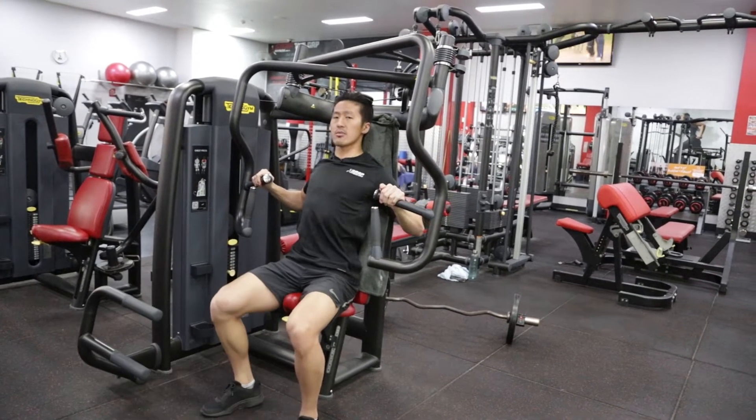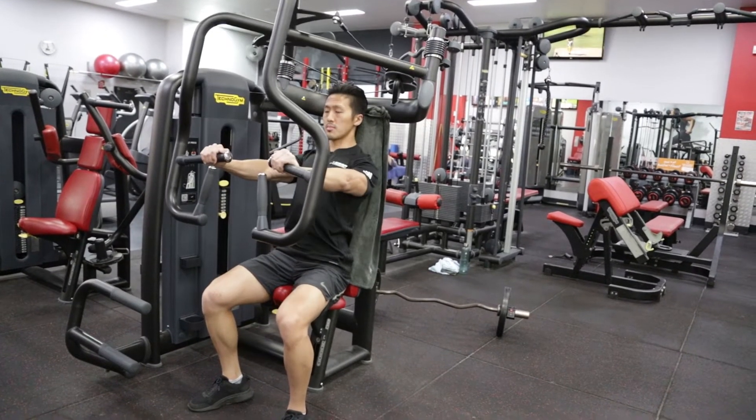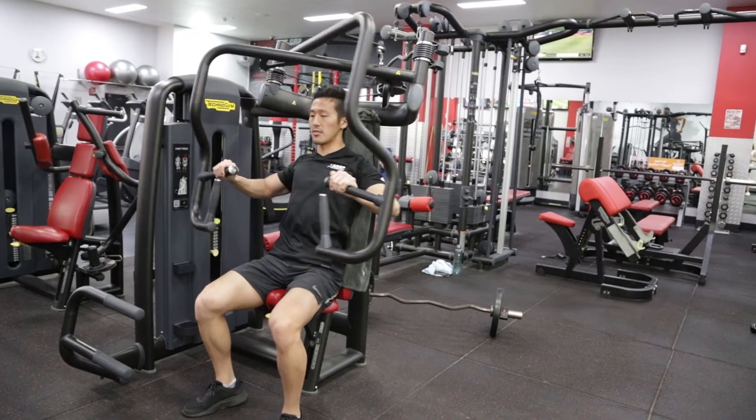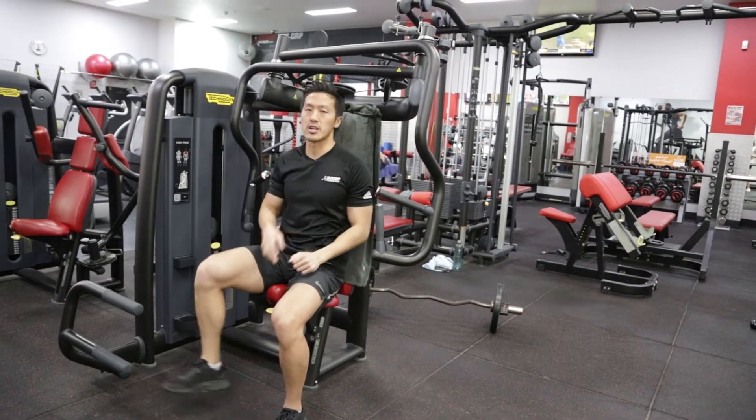What you want to do is stay in the range that you've got. If you can bring it back and your shoulders remain depressed, eased away from the ears, you're all good. Shoulder blades in your back pockets. But if they come up, that's a little bit too far. Stay in the range that you've got and just work there for now until you've developed that further hyperextension range.